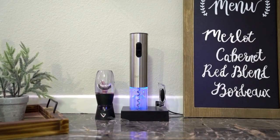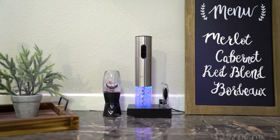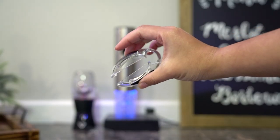Hi everyone, today I'm going to show you this electric wine opener. This is an Amazon find, it's called the Sakura electric wine opener. This comes with a foil cutter and it has its own little stand on the side.